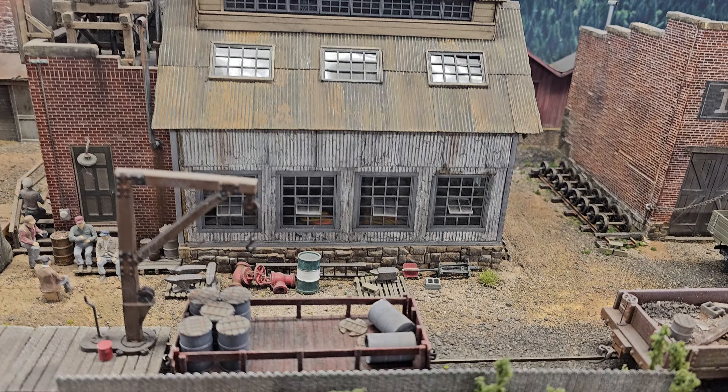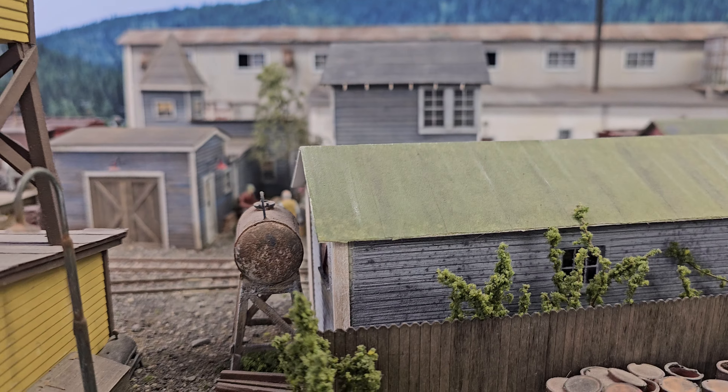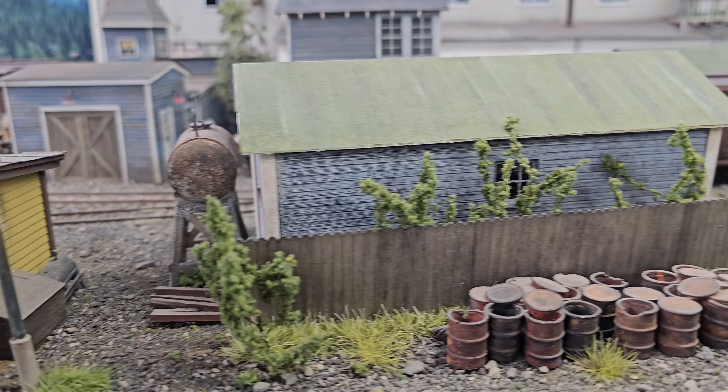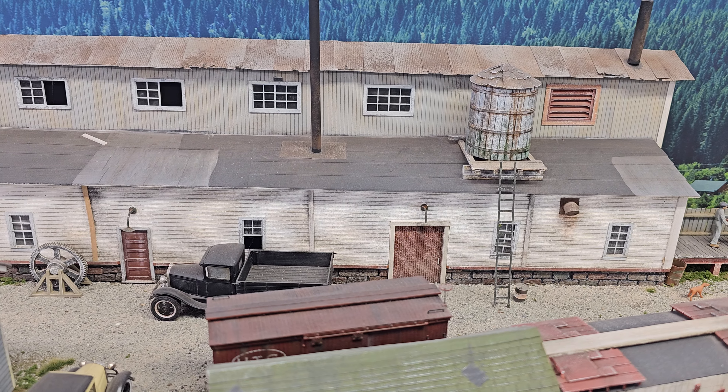This little shed with the old wood car attached to it — that's a Foggy Mountain Models kit. I just modified it a little bit and added docks on the front and back. That's my oils building where they keep all their different oils and greases. Here's a crew back here — these dudes are busy working. That's the carpenter shop. And there's a building way in the back — what is this big building? That's all scratch built.